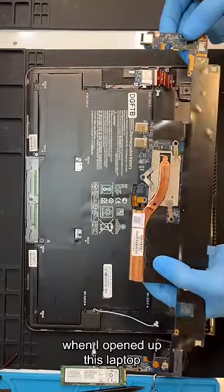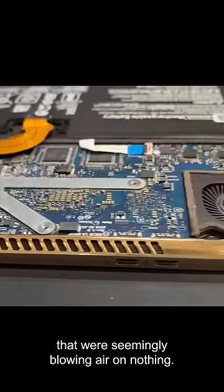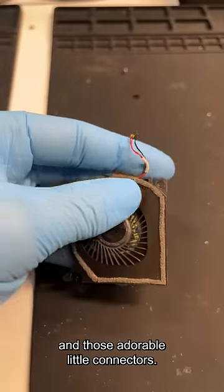You can imagine my surprise when I opened up this laptop and saw the tiniest fans in the world that were seemingly blowing air on nothing. Look how cute these little fans are, and those adorable little connectors.